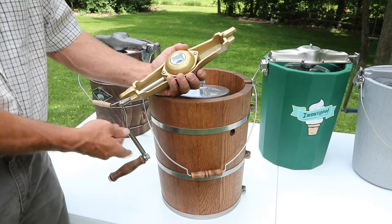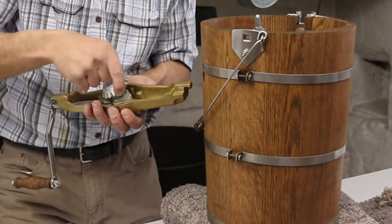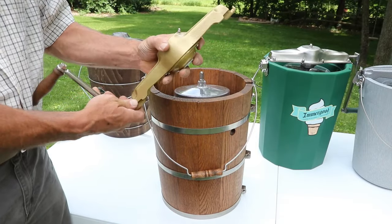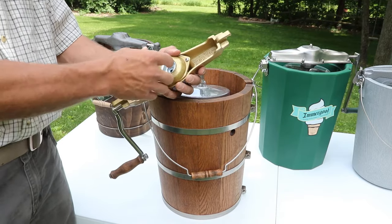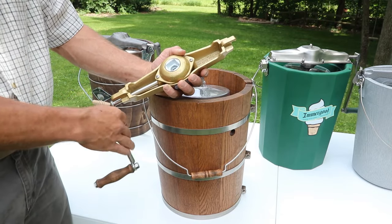The shaft is stainless steel, as is the crank. The gears are also machined more precisely, so you don't have the binding effect that some have noticed in other freezers. You'll also see a grease port on here, so once in a while you need to lubricate it with a food-grade grease to extend the life of it.